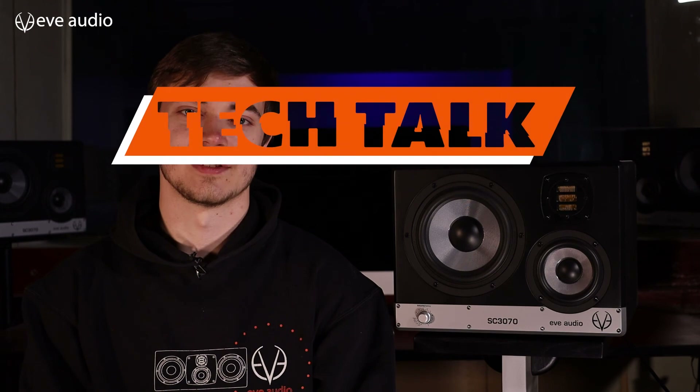If you enjoyed the video, leave a like and please consider subscribing so you won't miss out on any upcoming videos. If you have a question or a topic you would like to hear about, just let us know in the comments. As always, we hope you have a great time with EVE Audio monitors. Thank you for watching and keep mixing!